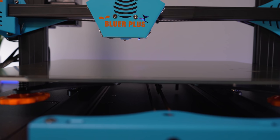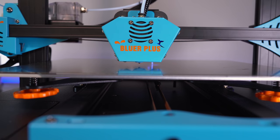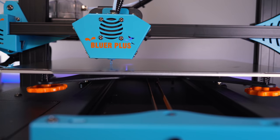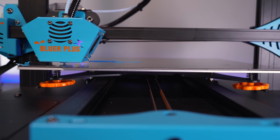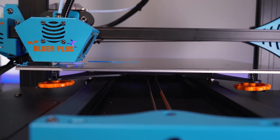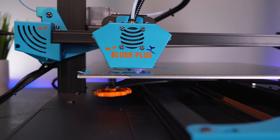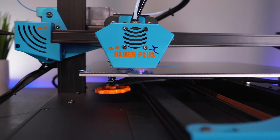Heating up — there it goes. The leveling pin comes out, measures a couple of times, then it starts printing. It's going pretty quick and the layers are going down perfectly — we nailed the level really well. It looks like it's making a brim. Everything seems to be working and it's sticking to the build plate really well with no issues there.